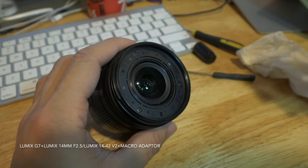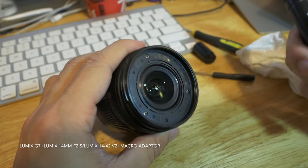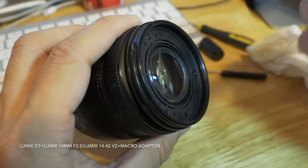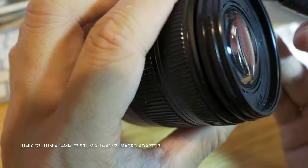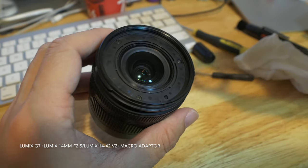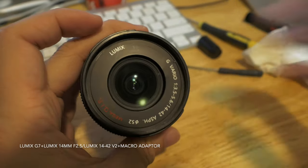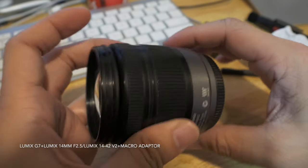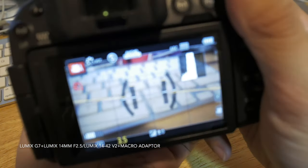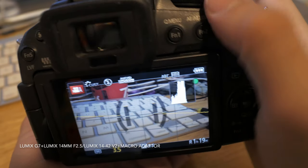All the elements are back on and I can remove all the dust and fingerprints on the upper side of the glass now. After putting back the sticker, the lens seems to be all set. I put it back onto my Lumix camera and the focus is good and the image looks pretty sharp.